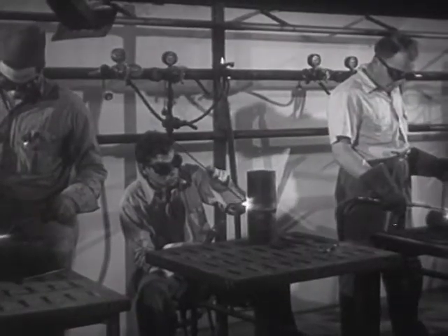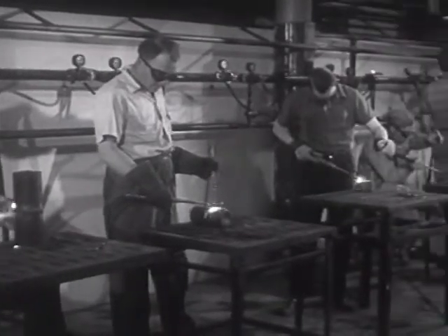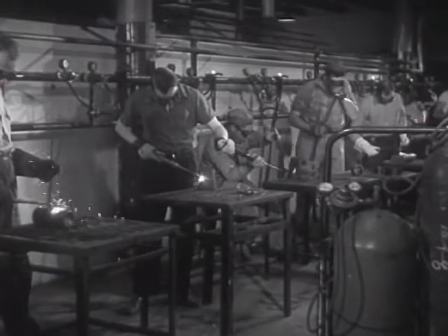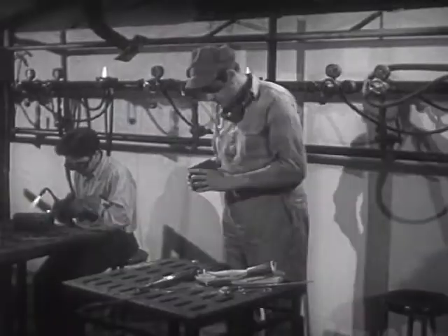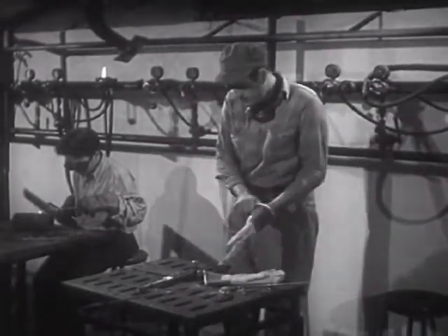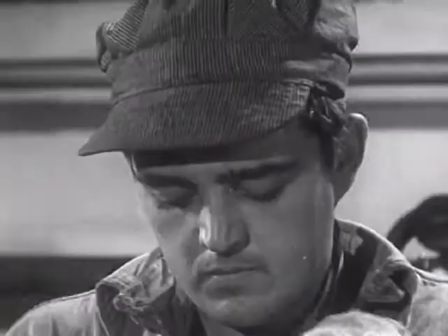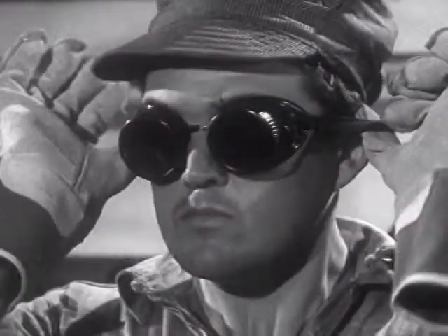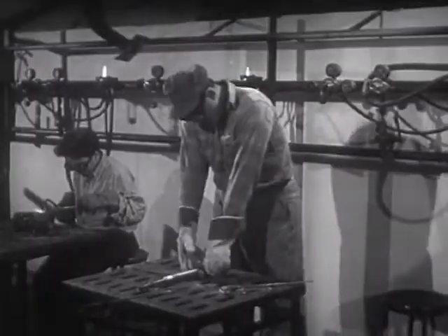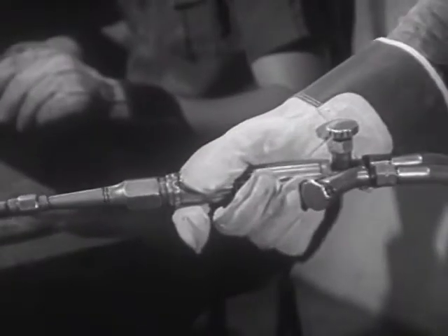For large-scale welding operations, the equipment is somewhat more elaborate. Oxygen and acetylene may be piped throughout the shop or plant from a central point. In all welding, suitable clothing must be worn to protect the welder. For oxy-acetylene welding, goggles must be used with lenses of special colored optical glass, which protect the eyes from the bright flame and the intense glare of the molten metal.